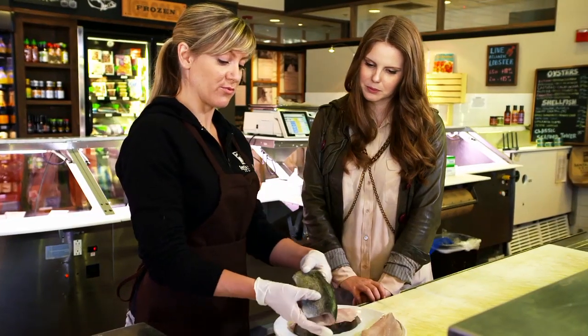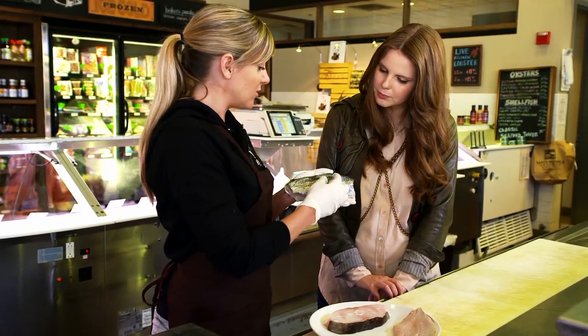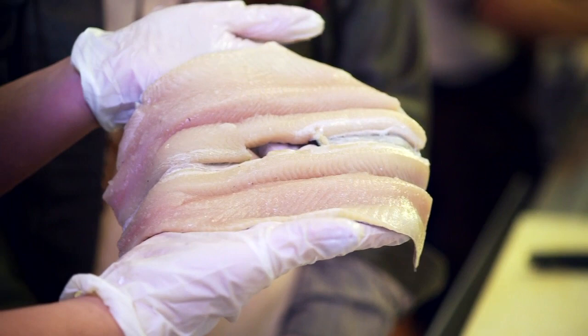Let me show you a couple of different cuts. I just showed you the rainbow trout — this is the exact same fish but it's been butterfly cut. You can see it's missing its head and tail, and the dorsal fin has been removed. If you open it up, all the bones have been taken out, so now you just have the meat, which you can use for stuffing, grilling, anything you want. You could roast it, pan sear it — lots of applications.